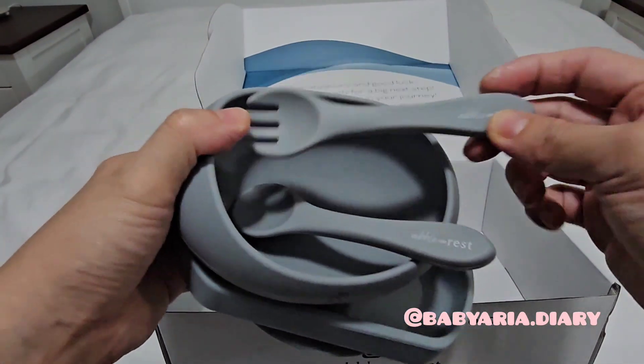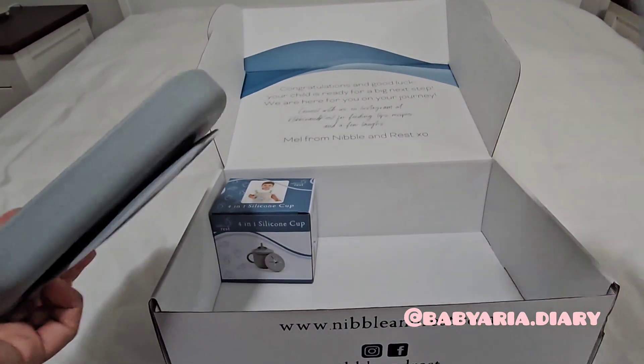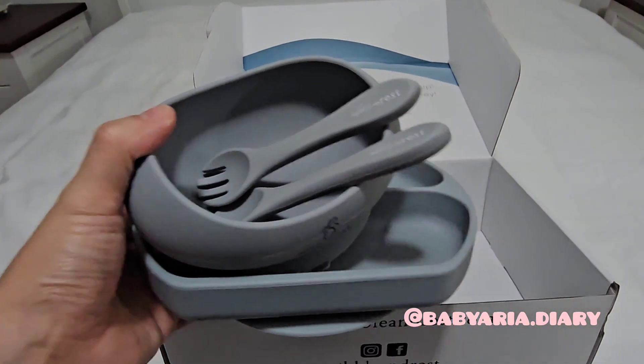I don't know what it is, but Aria just likes to bring everything to the edge and then knock it off the high chair table.